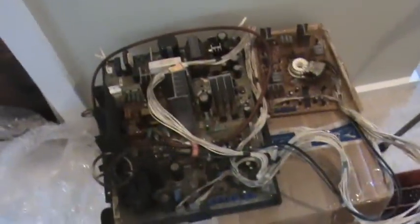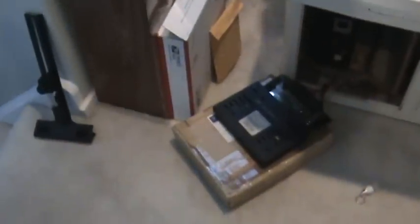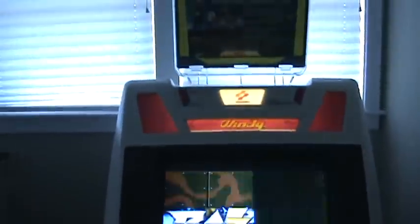There's one more smaller adjustment board that goes under the control panel that I'll show you. Over here I've got a board hooked up right now — King of Fighters, Saibu Kaihatsu SPI hardware. The cab is a Konami Windy.